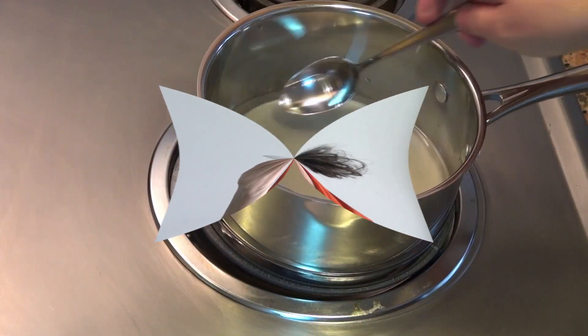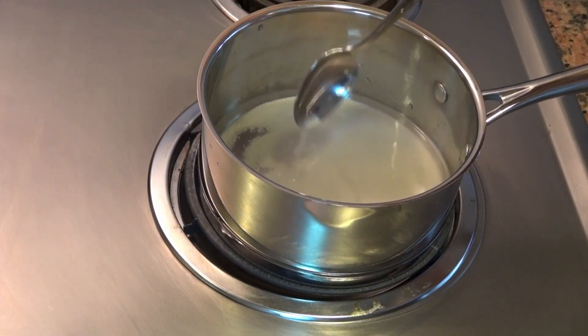Let's taste this. Beautiful. Let's make — we're going to make a simple syrup for our whiskey sour.